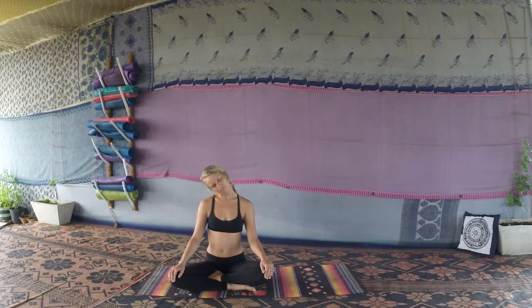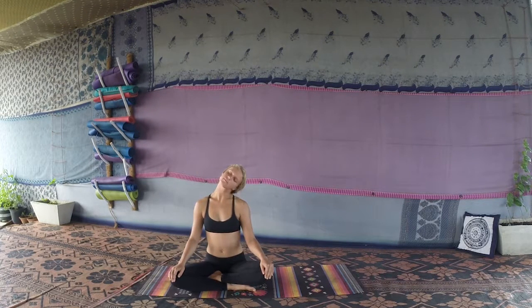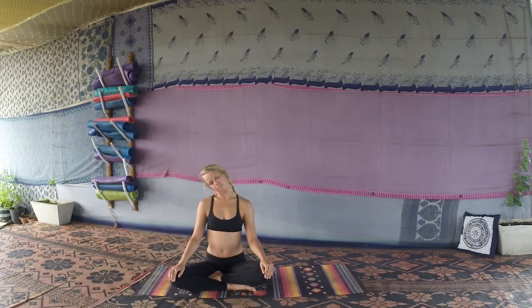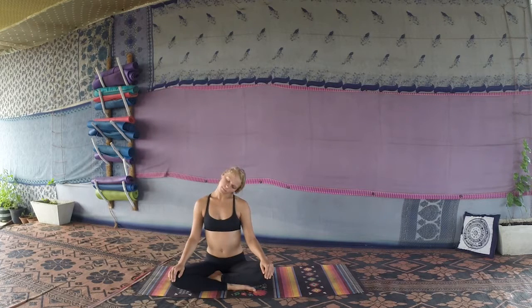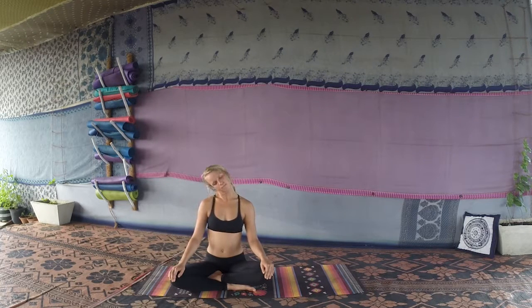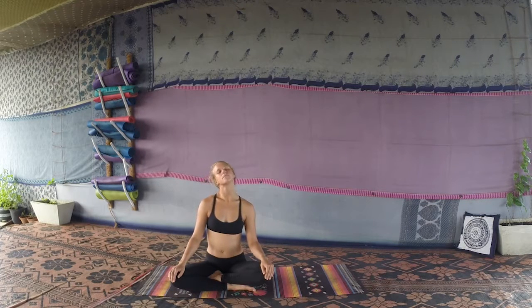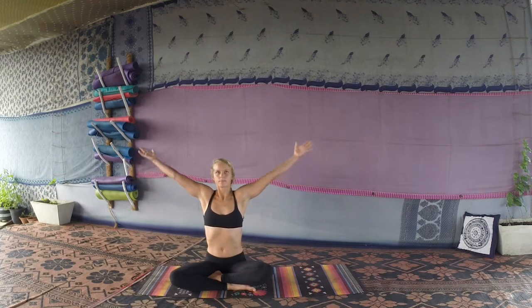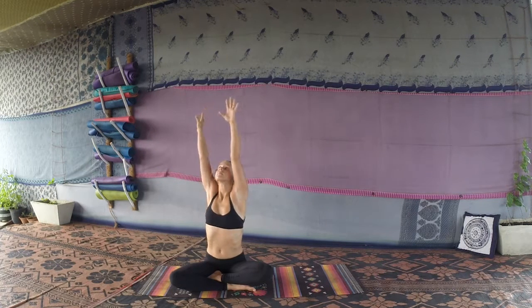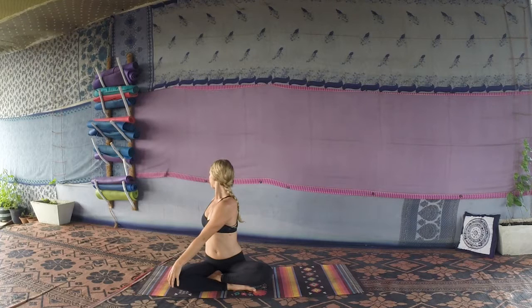If it's okay in your neck, make some full circles — don't throw your head back, just keep it nice and steady. After a few circles, bring the head slowly back to center. We'll inhale reaching both hands up to the sky, and take a twist — bringing the left hand to the right knee, right arm comes behind, gazing over the right shoulder, feeling a nice twist in the lower spine.